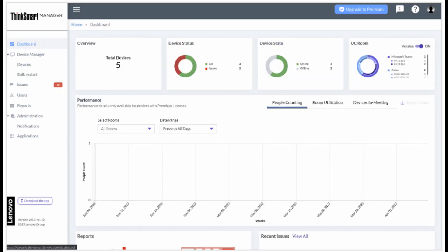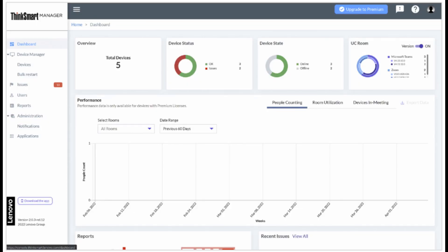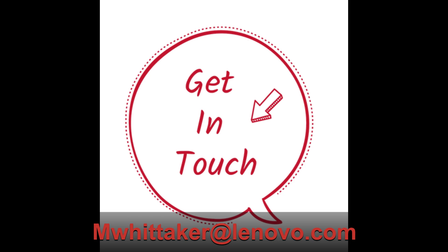Last is our ThinkSmart Manager software. With this, we can remotely provision, monitor, and support our ThinkSmart Teams and Zoom systems — sorry, Google Meet, no love for you here. The ThinkSmart Manager software has so many features that I cannot even begin to cover them in a minute, so I'll ask you to get in touch if you'd like to see this amazing software.